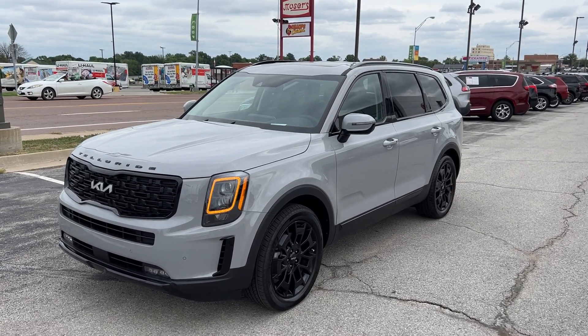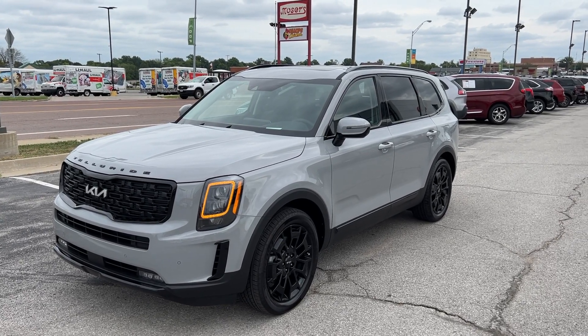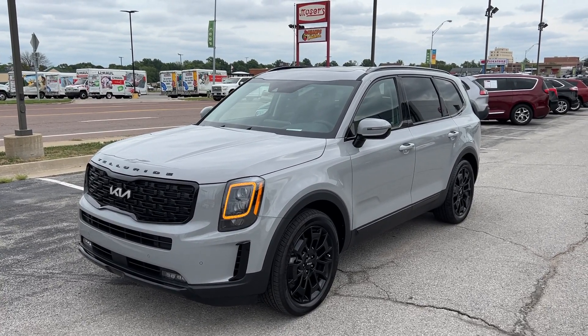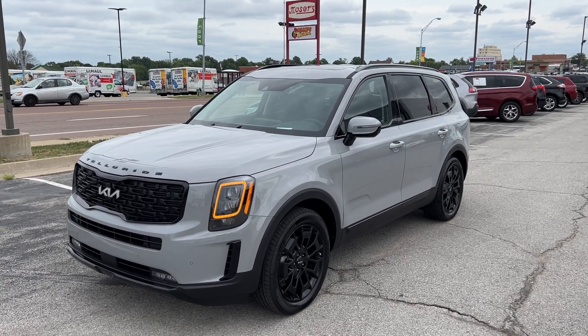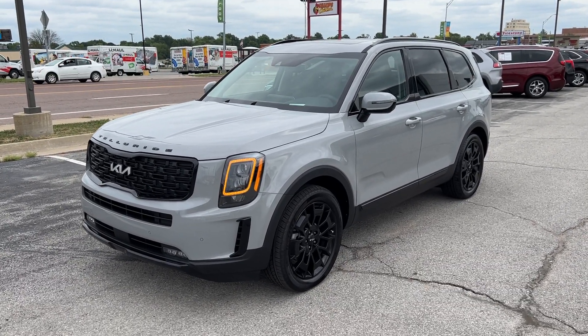Thank you so much for your time and business. We're going to give you a full feature breakdown of your Telluride since we unfortunately are not ever going to personally meet. Feel free to check this video out. Everybody give a big shout out to Tobin and congratulate him on his Telluride as he's been waiting a little while for this one. Let's go ahead and break it down.